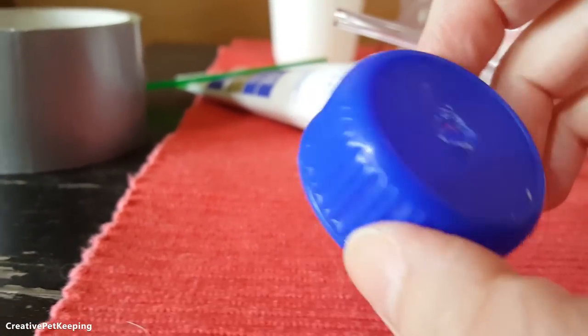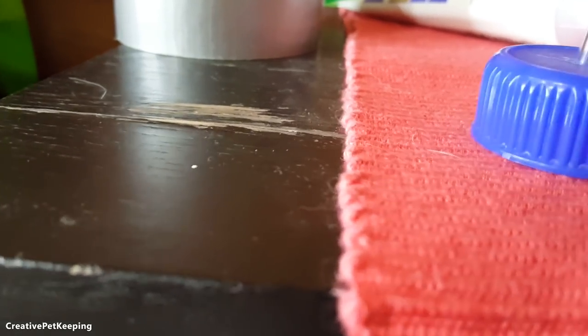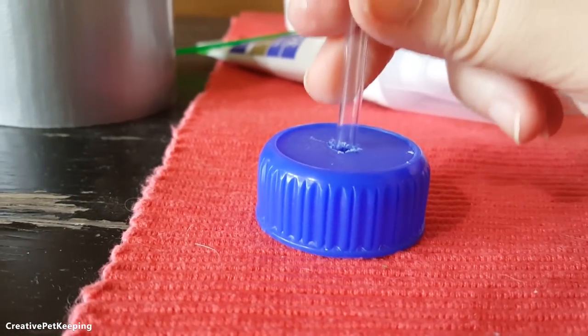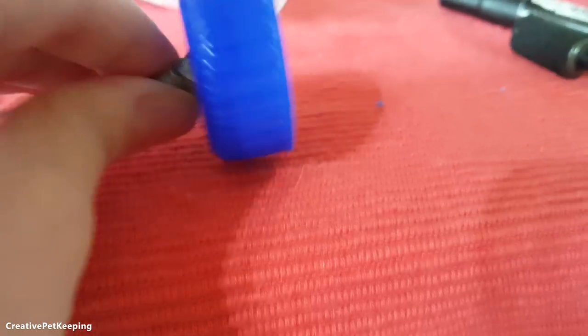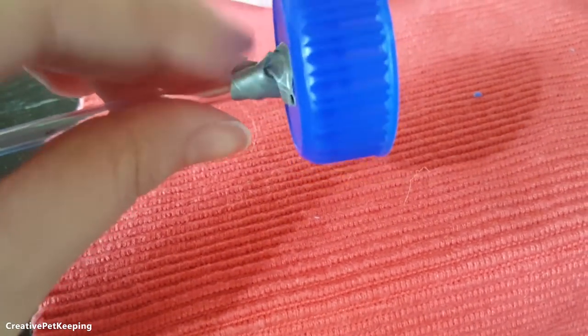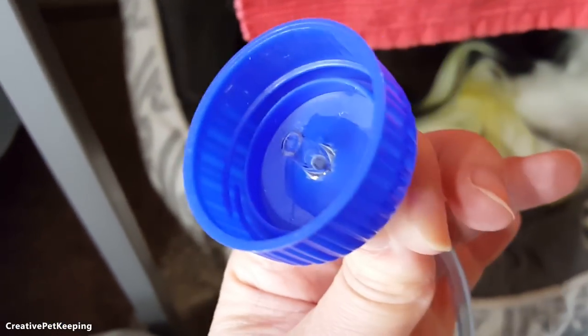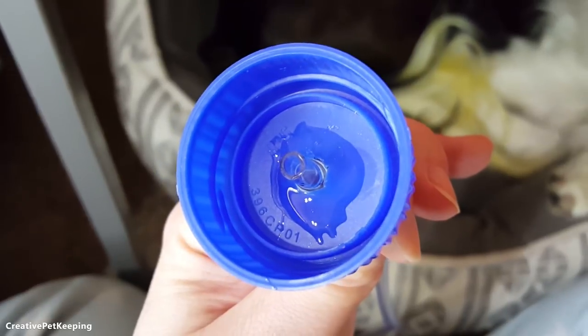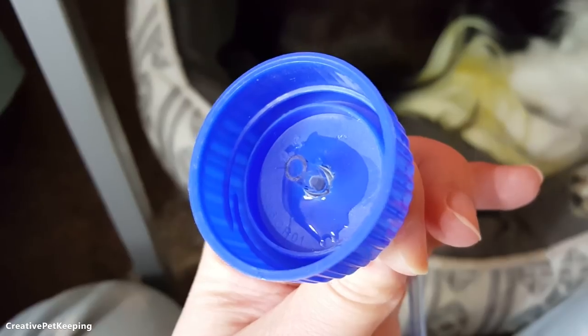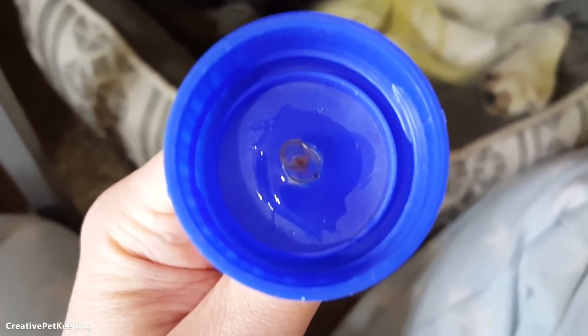Depending on what country you're in you might not have access to a drill, so if you don't, this is option number two. You want to try to make the hole a little bigger — we will compensate with tape and a lot of silicone. I put a little bit of tape just to hold it in place, and I'm going to silicone first the inside and then the outside. The silicone dries in 30 minutes with a thin layer, so I'm going to leave this alone for 30 minutes before I continue.